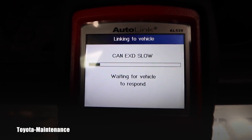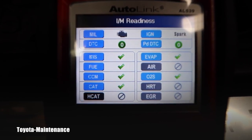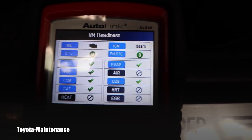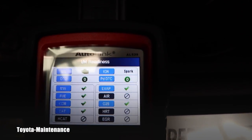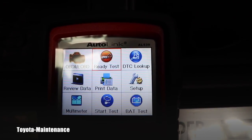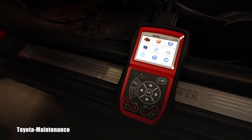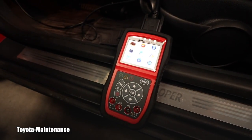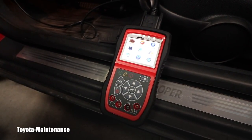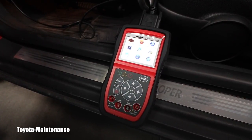Let's see what the ready test shows — it took approximately 30 seconds and these are the results. This is wonderful. Back in the main menu, we can see it has comparable possibilities to other scanners in this price range, which is around a hundred dollars. But now let's look at battery testing, which should also be available.